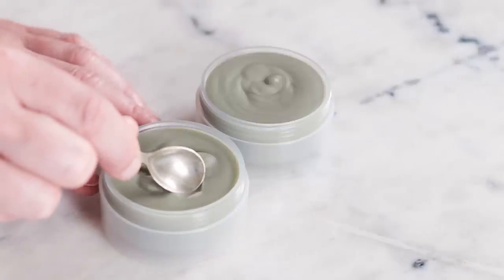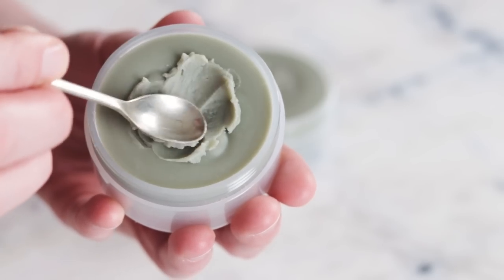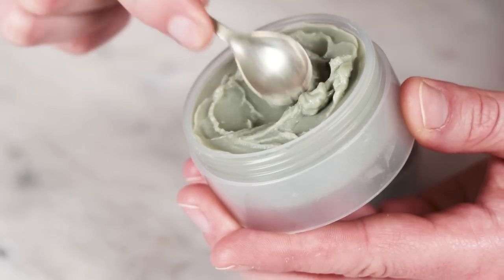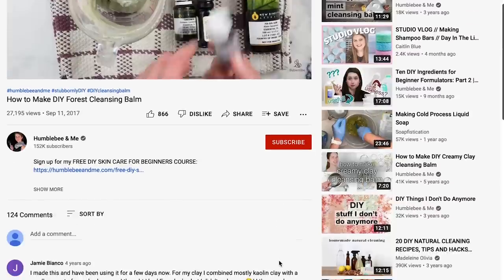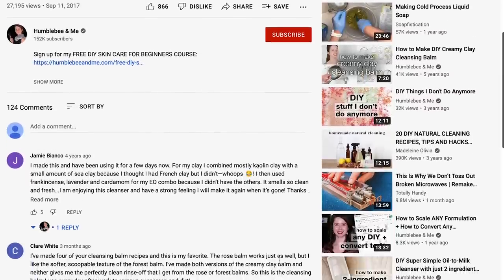Hey bees! I'm Marie from Humble Bee and Me, and today I am sharing a bee-bettered version of 2017's Forest Cleansing Balm. I remember being absolutely smitten with its soft, creamy consistency when I first made it. It was the first cleansing balm I'd made that was thickened with fatty thickeners — what a change from waxes. The original has found many fans over the years for its rich, indulgent texture and easy rinse off.